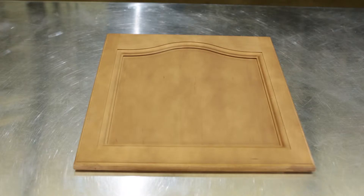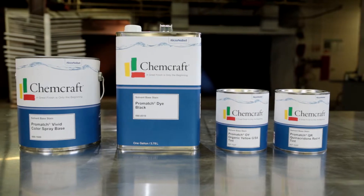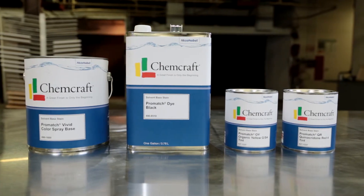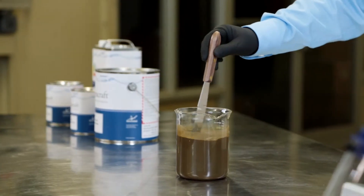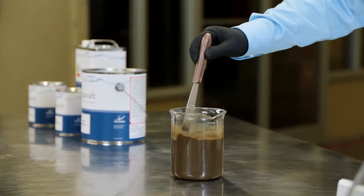Pigmented spray stains render a uniform appearance. Pigmented spray stains are prepared using Vivid Spray Stain Base and Universal Tints. Be sure to stir your C-Mix Vivid Spray Stain thoroughly to ensure color consistency.